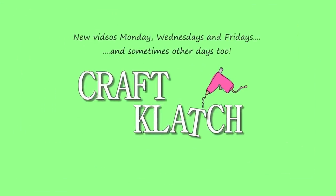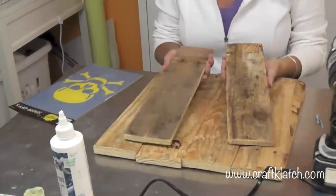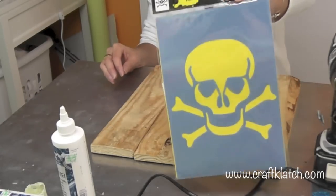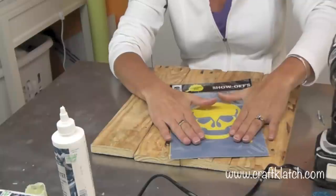Hey everyone, it's Mona. I'm in the craft room and I want to do a sugar skull wall hanging. I have these pieces of wood which are leftover from the doghouse craft from the pallet, and I have this from Hobby Lobby — it's just a skull with crossbones, which doesn't really fit with the sugar skull, but we're going to take care of that.